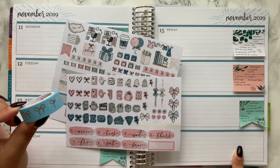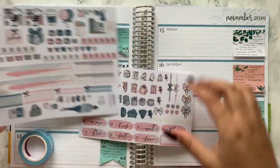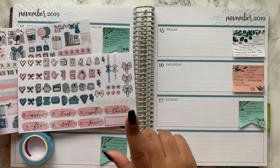The first thing I'm going to do is pop the washi at the bottom as an accent, put the washi flags at the top, and also put down the date covers. I'll speed through this because it's super boring and long-winded, and I'll be right back.